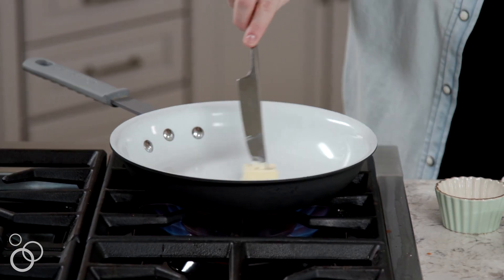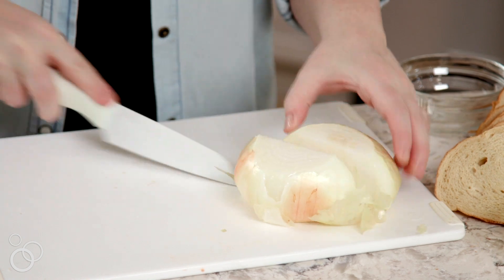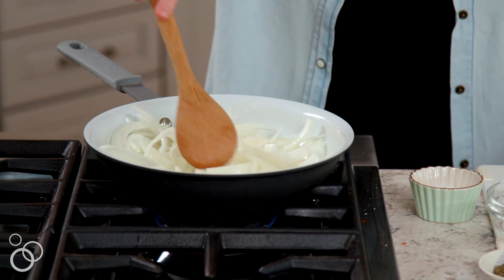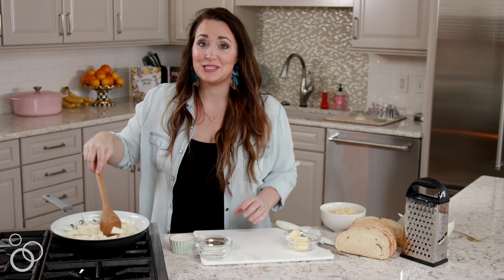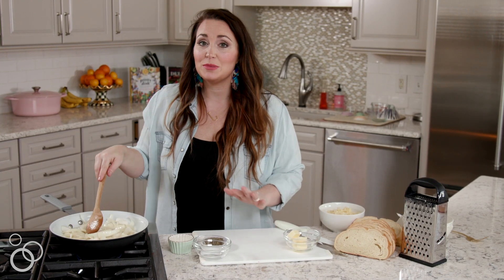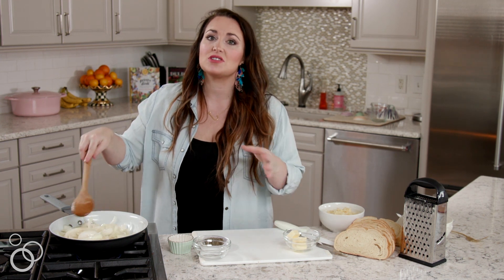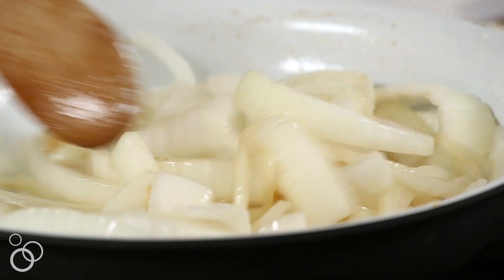To start, we're going to melt some butter and caramelize our onions. I sliced up one large sweet onion, I'm going to add it to the melted butter and let it cook for 20 to 30 minutes until it naturally caramelizes. We want to cook them low and slow so the natural sugars help caramelize them. They'll get super soft, sweet, caramelly, golden — just absolutely wonderful for inside our sandwich.